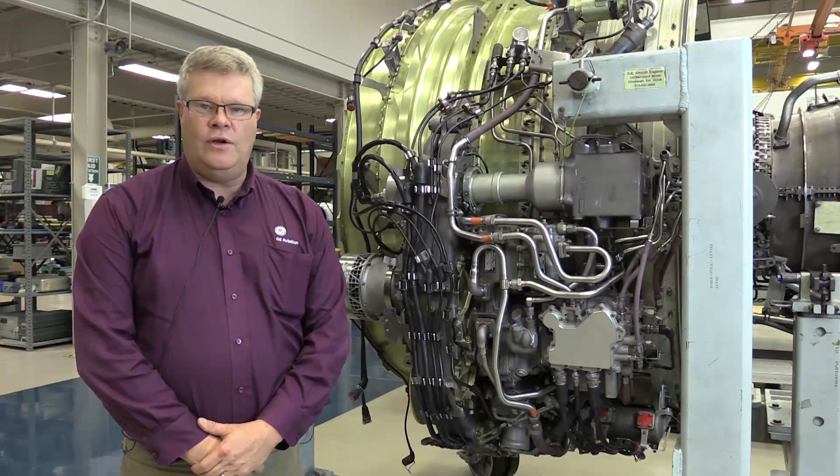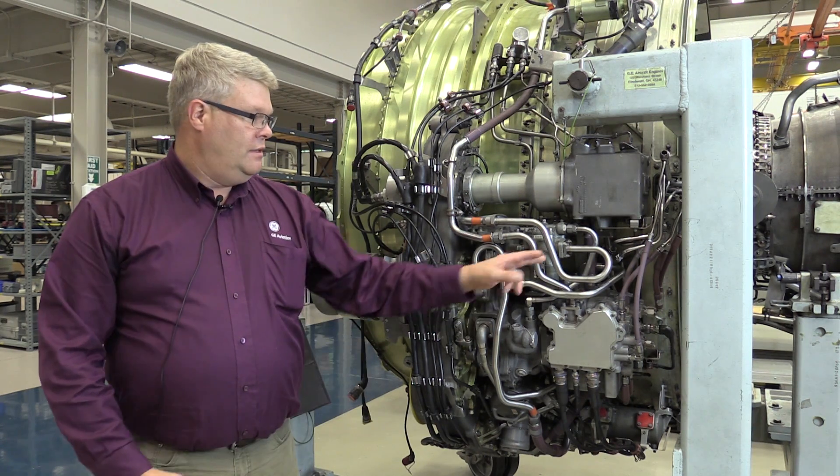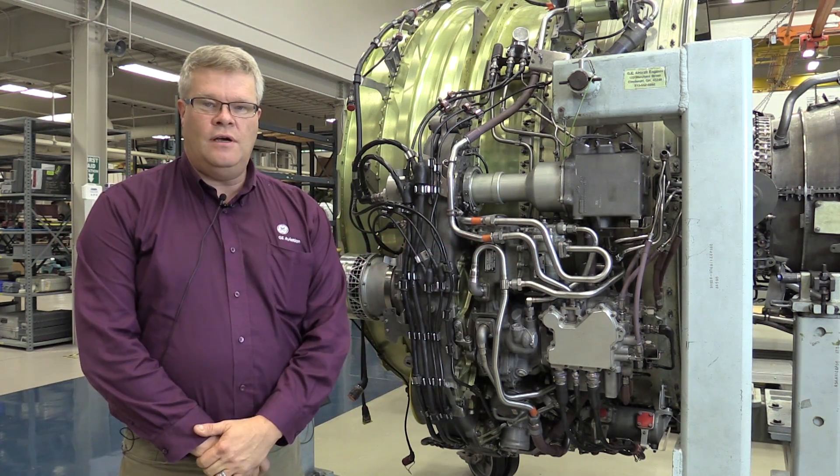Hi, I'm Paul Bryan at the GE Customer Technical Education Center, and on this CFM Maintenance Minute we're going to be taking a look at the installation and associated standard practices of gasket seals.